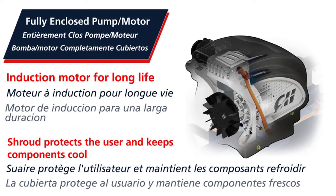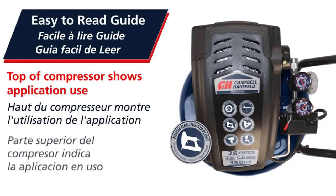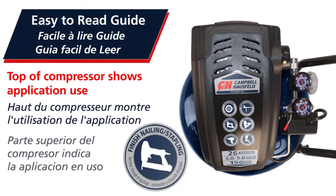The compressor comes with an induction motor designed for long product life. Its oil-free design makes this air compressor maintenance-free, which also adds to longevity.